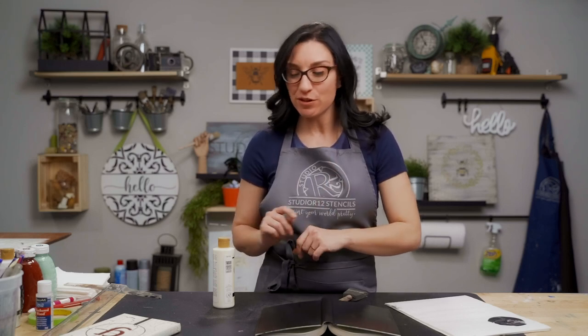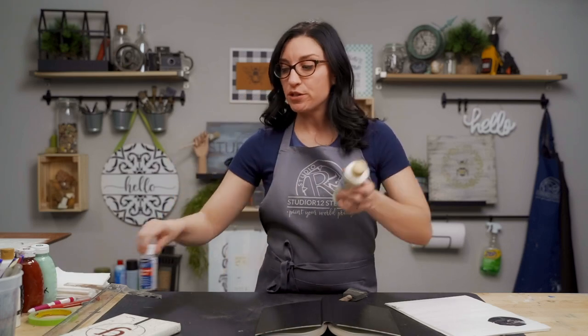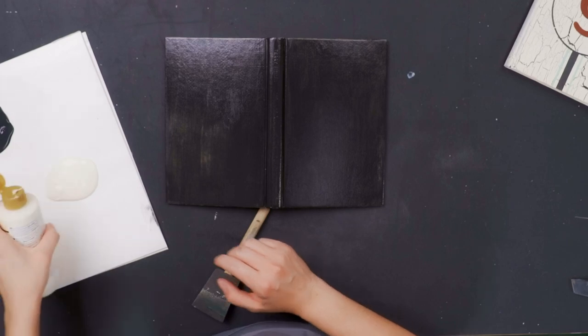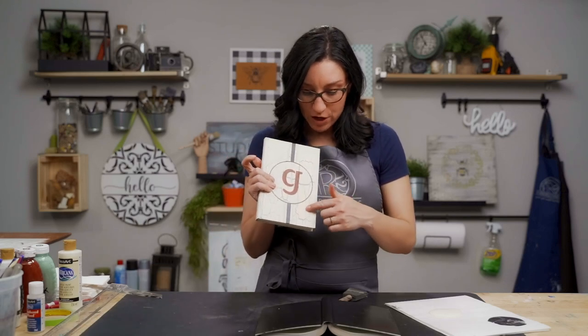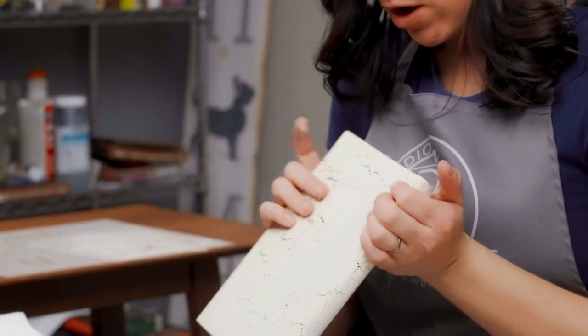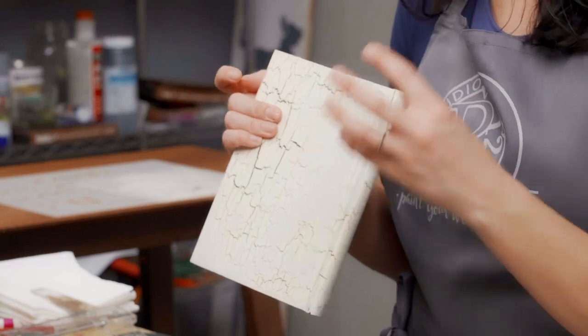So we have this dry — it's not sticky and tacky anymore. It takes a little bit longer for the crackle medium to dry compared to acrylic paint, so make sure you give yourself time. Now comes the fun part. Since we used the DecoArt medium, we're also going to use a DecoArt paint. We want to be very generous because we want a lot of paint on this project. You can see the areas where we piled it on have the really big cracks, and on the back where I did it lighter, the cracks are a lot smaller.